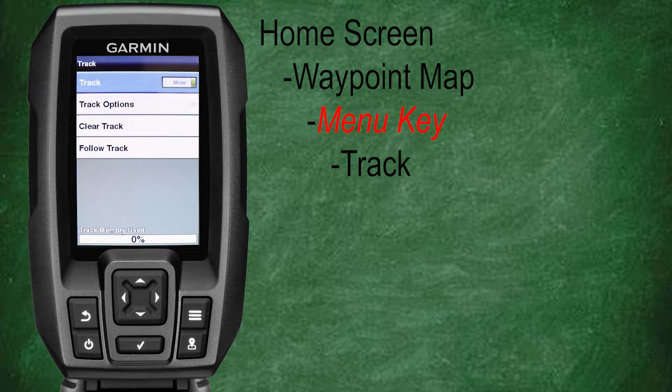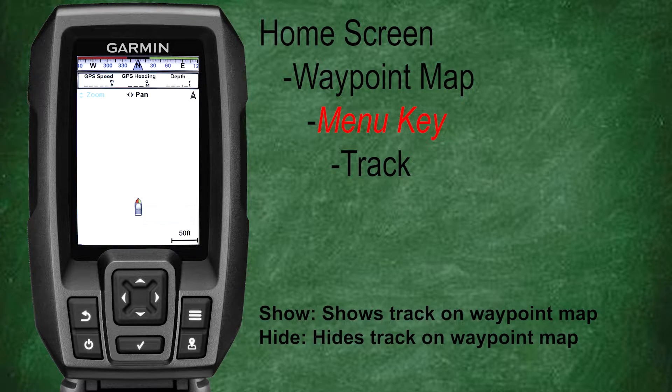Here we can select track, track options, clear track, or follow track. Let's start by selecting track. Our first option lets you turn your tracks to show or hide. Turning the tracks to hide will hide all your tracks on the waypoint map. Now we're going to look at how to change our track recording mode on our fish finder.